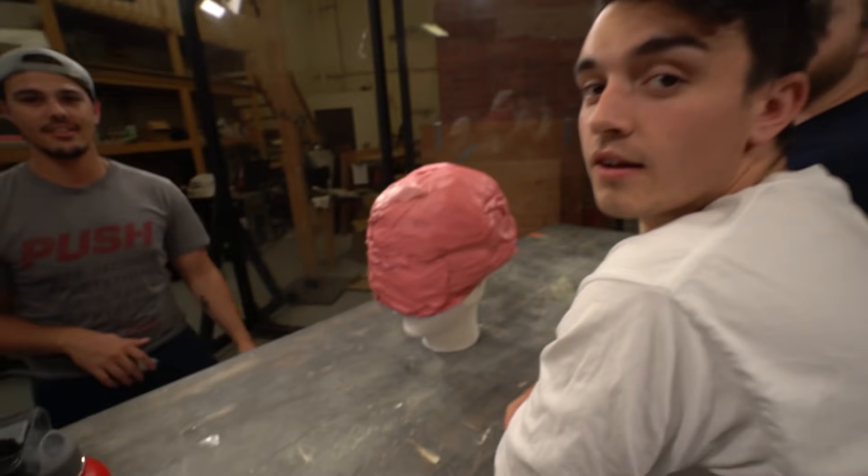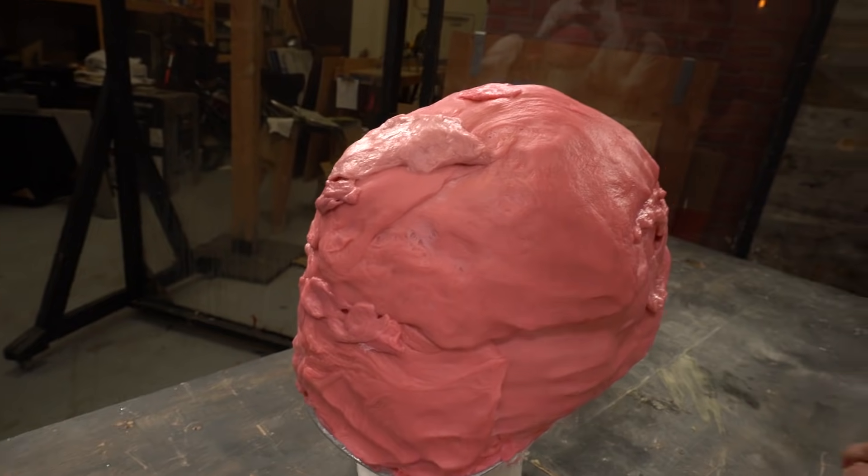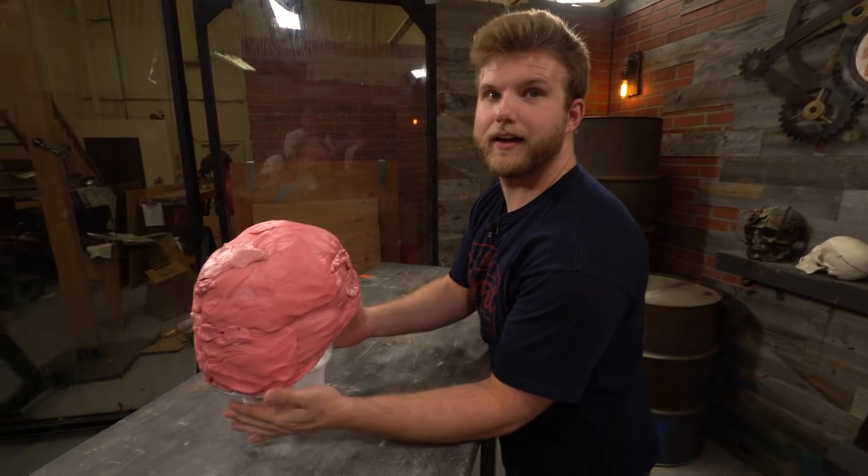I finished the bubblegum helmet and now I'm gonna let them test it and see if they can destroy it and how much damage they can do to the skull. Honestly, this looks like a giant brain. I don't know what Gunner did here. Go for it. This is disgusting. Should I try and take a bite out of it?